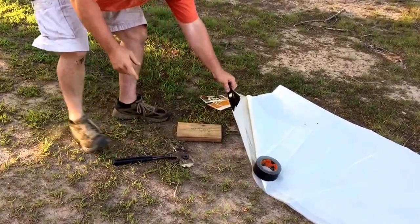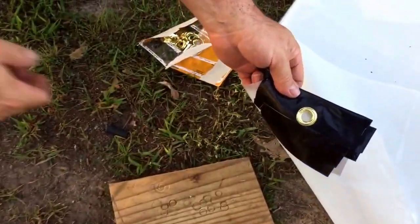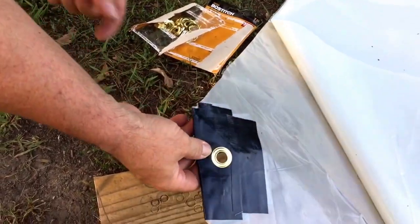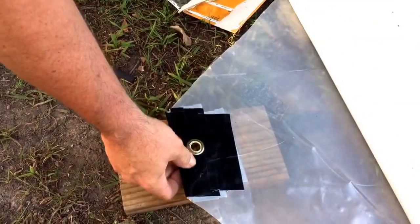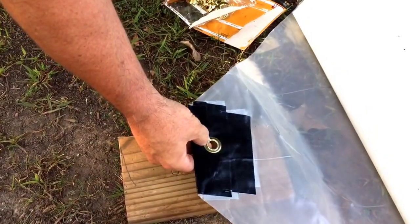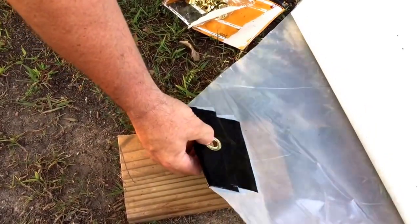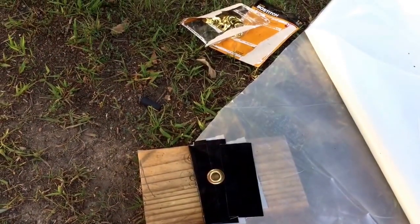So there you go — grommet in the plastic, and that will definitely hold. I believe you'd probably tear a tarp before you tear this out. That's in there pretty good.